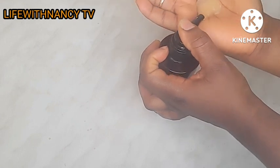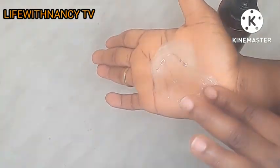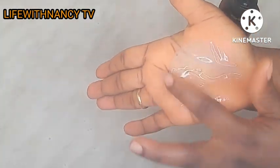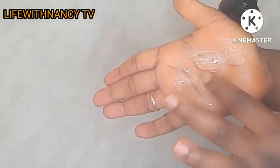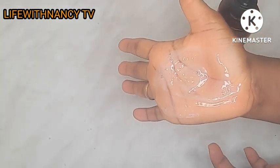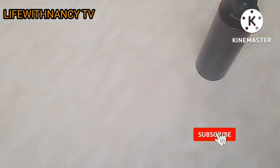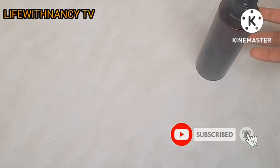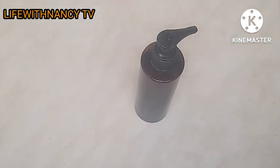This is it, guys. I'm just going to press a little bit onto my palm for you to see how it looks. Just take a look at the color — the shampoo was pure white before. Thank you all for watching. Please don't forget to like, comment, and share, and above all subscribe and turn on the bell notification so you won't miss out. I will see you again — bye!